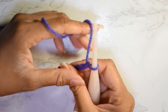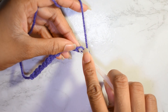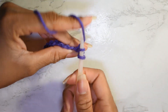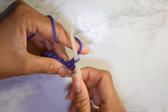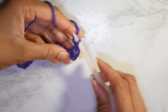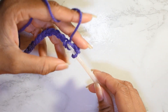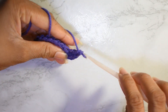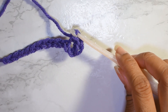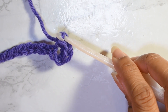So what you want to do is skip this first chain on your hook and you're going to single crochet into the second chain from your hook. Then you're going to chain one and make a single crochet in that same stitch, just like that. Let me zoom in because that might be a little hard to see.